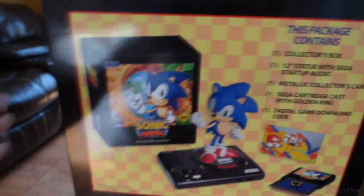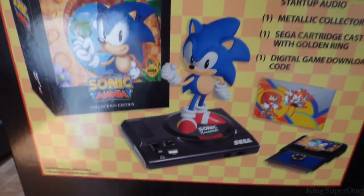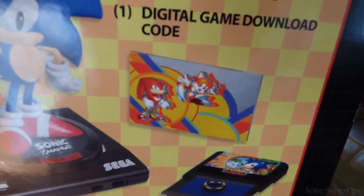The side shows what it comes with: the box obviously right here, a statue, a cartridge — I don't know what that is — okay, and a card.